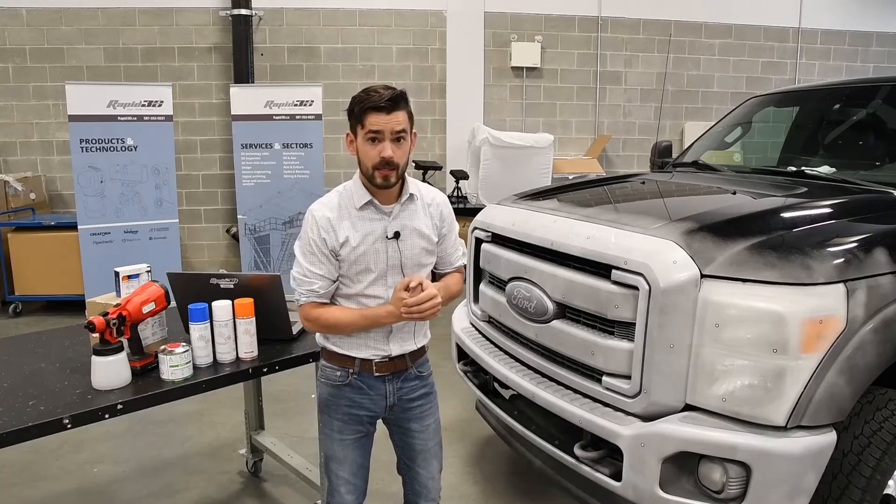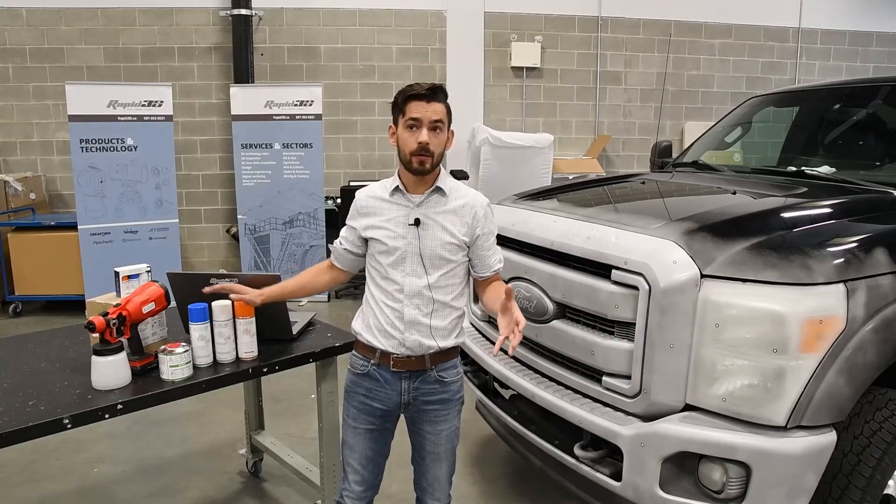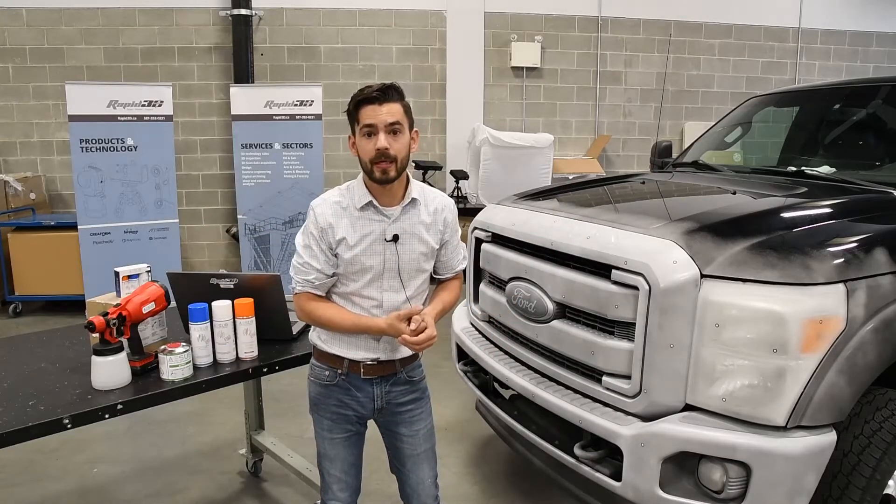That's all we have for you guys today. If you have any other questions about the ASEP Green or any of the other colors of ASEP that we carry, or what we do here at Rapid3D, feel free to contact us anytime. Thanks for watching.